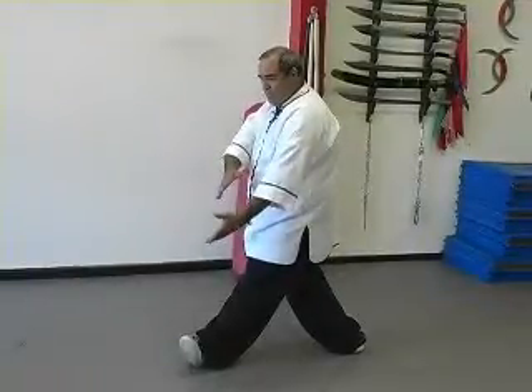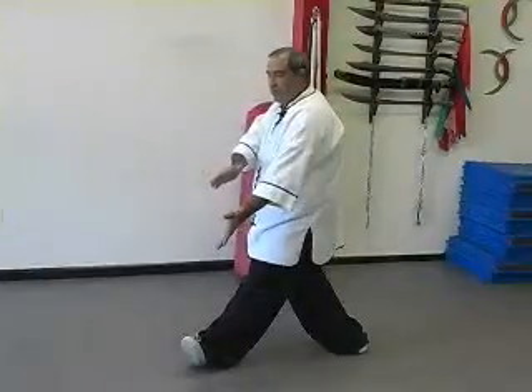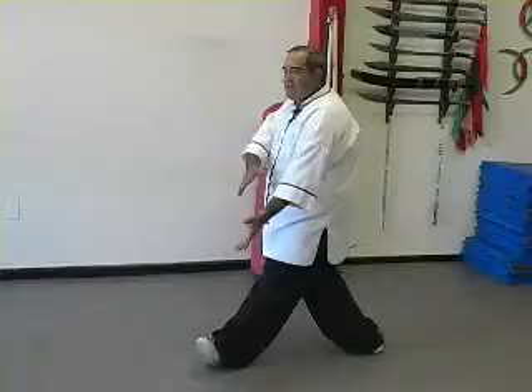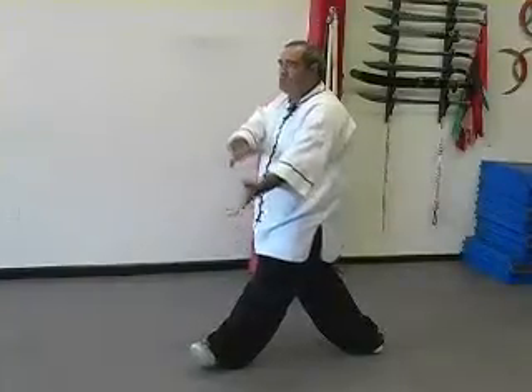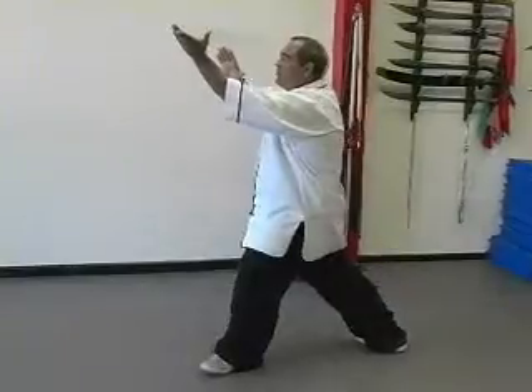The left hand will turn up and the right hand will turn down, so the palms are facing toward one another. Now to do the circle block, as the weight shifts forward, circle the hands up and slowly come forward.